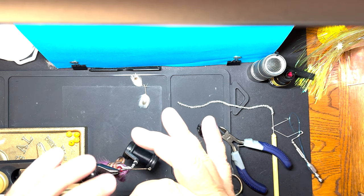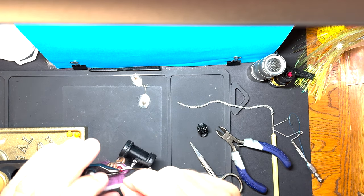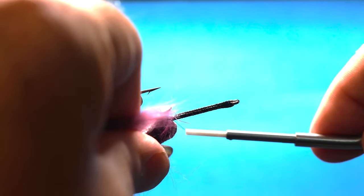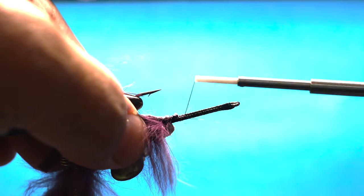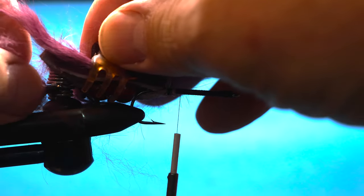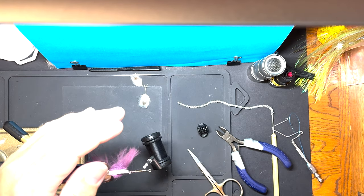Our next rabbit fur strip is going to lay like this - about like that. We've got to get the back end in, so I take about an eighth of an inch and cut the hair off of it. That gives me a tie-in point for that one. We're going to fold that back and tie it - the hair tends to fight with you. Just lasso it, get it in place, and do a couple tighter wraps. Turn everything over and get the bottom strip. Watch out for that tail fly while you're tying because you'll end up hooking yourself.